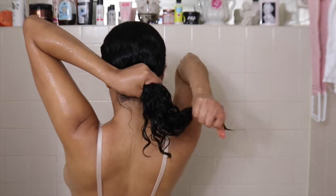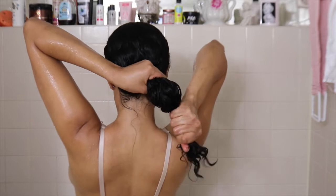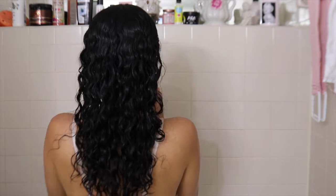Rinse the hair very well. Don't leave any product on your head or scalp — not even conditioner. Enjuáguense muy bien cada producto; no se dejen ni siquiera acondicionador en el cabello.